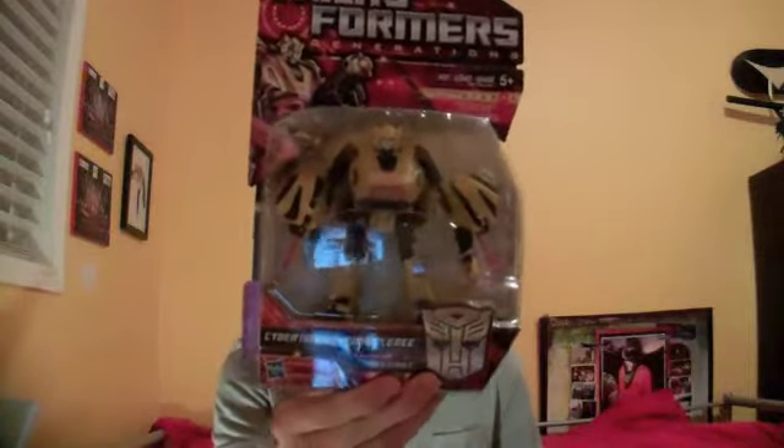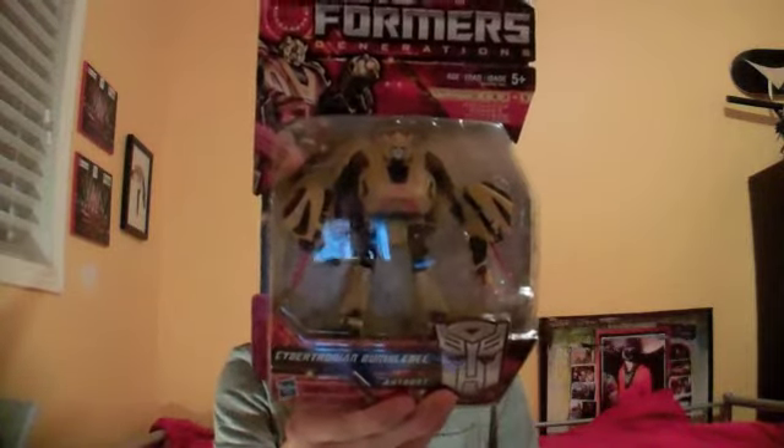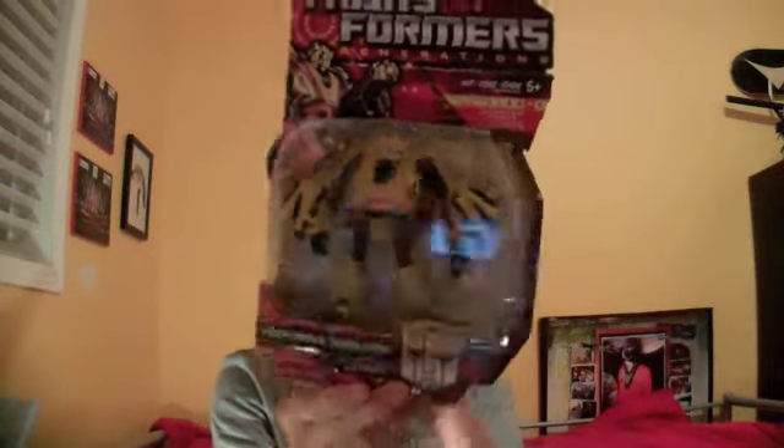Next up, we got the Transformer I picked up — Generations Bumblebee Cybertronian. Pretty much everybody has this. I just really wanted it because I think it looks cool. Even though I have it in this three-pack, this one's not going to be coming out of the packaging anytime soon. I doubt I'll even take it out of the packaging.